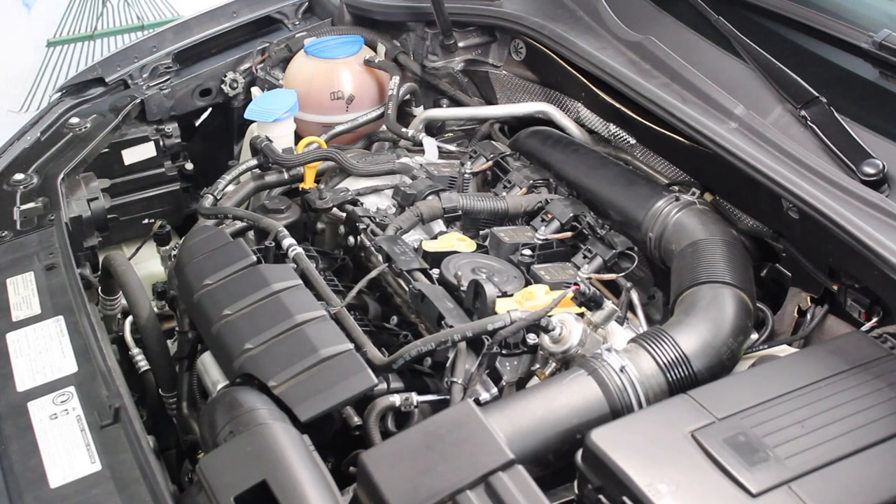I don't have the engine cover back on but everything else is put back together and we're ready to start it up. Everything sounds like it's running smoothly — that's good. All of the coil pack little tabs broke off, so I'll monitor those connectors and make sure they don't start spreading apart and causing misfires or anything like that. But I think we're going to be good to go.